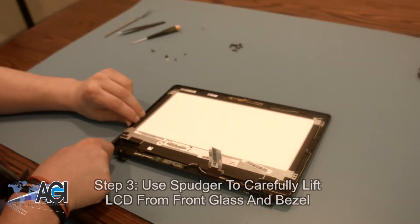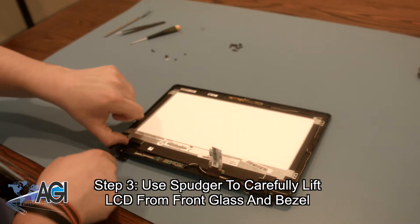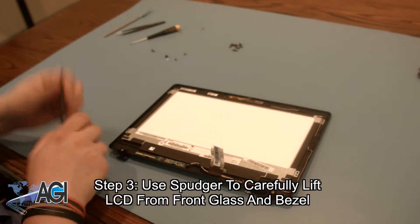Now, you will use your spudger to carefully lift the LCD from the front glass and bezel. Be sure not to apply so much pressure that you crack the glass. Take your time and carefully lift it off.